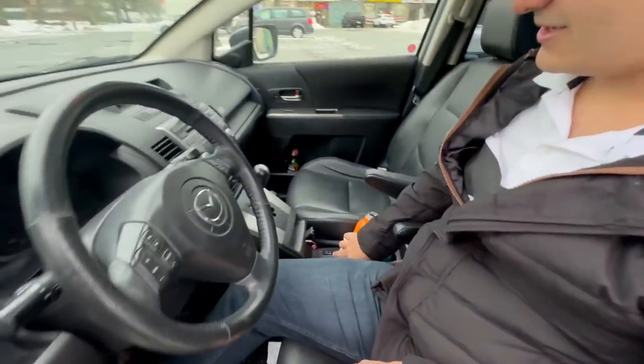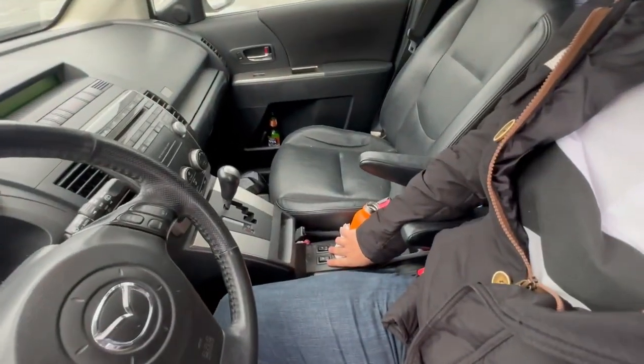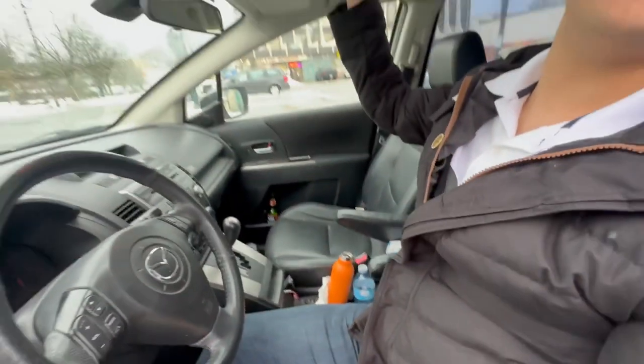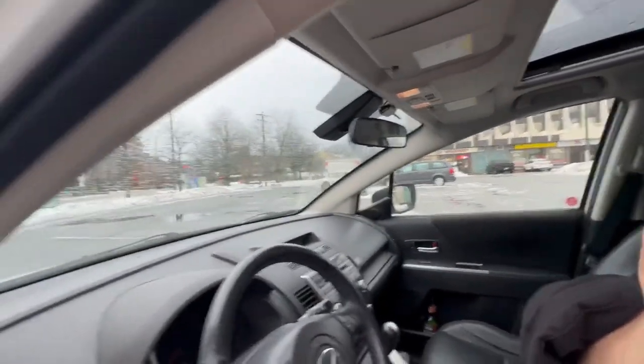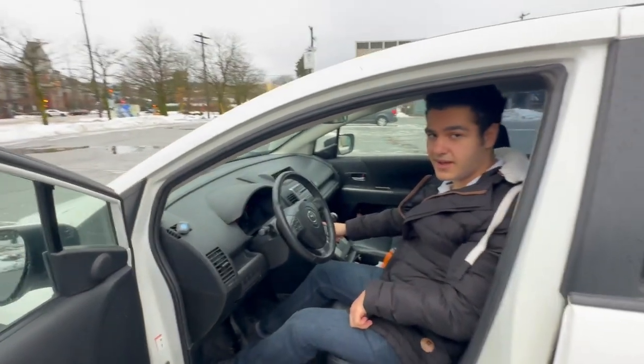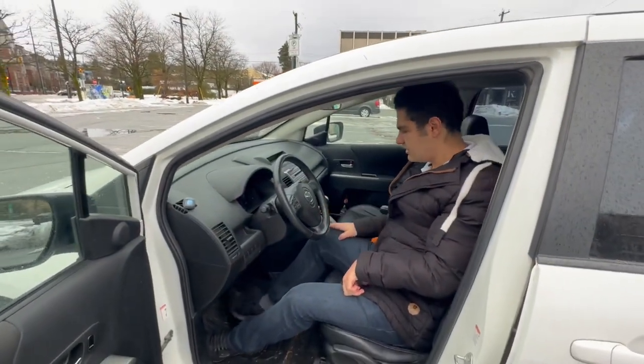Some of these models don't have heated seats, but this one does — and even my Lexus doesn't have it. It also has a moonroof. It's raining right now so I'm not going to open it, but it's there. And there's also air conditioning at the back, which I'll show you.